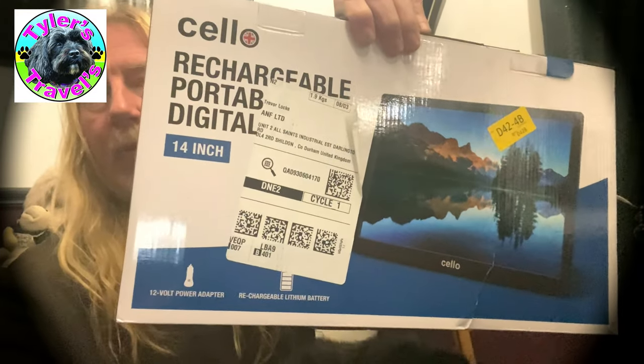Today we're going to be looking at this, which we've got for the campervan. You don't need a TV in the campervan but it's just nice to have there sometimes as a backup, because let's face it, there's only so many times you can win at Scrabble.